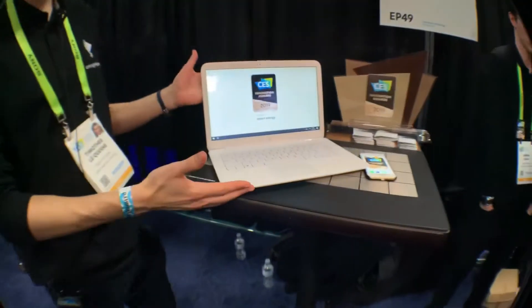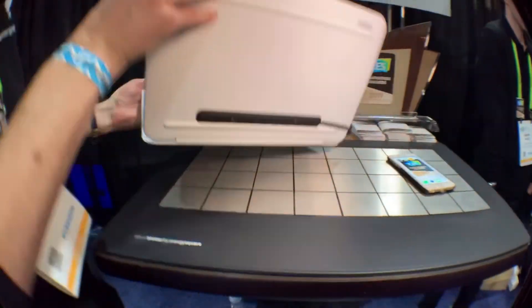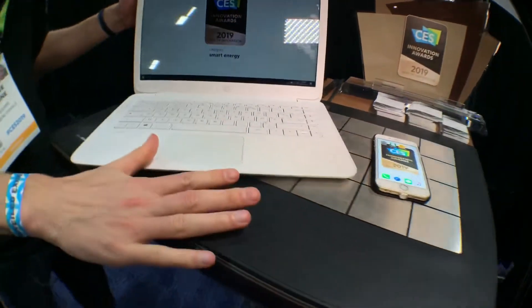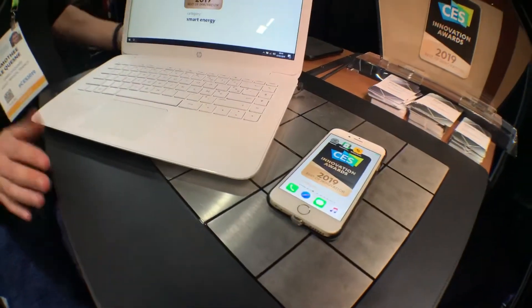Hi, I'm Timothy, the CEO of Energy Square, and we're developing a universal wireless charger for laptops. It's just an adapter that you put under your laptop, and then you can place it anywhere under this surface, and it will charge it automatically at the same speed as with your classic charger.